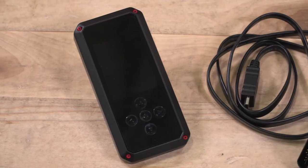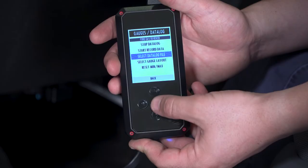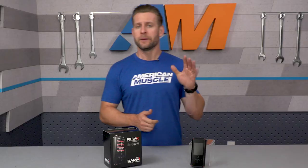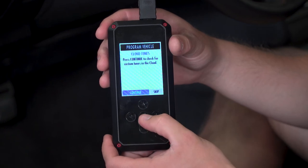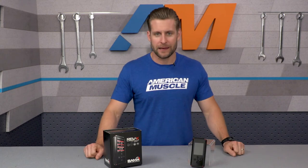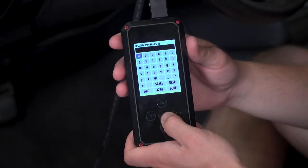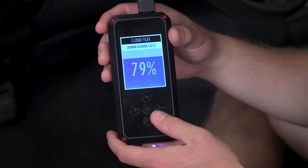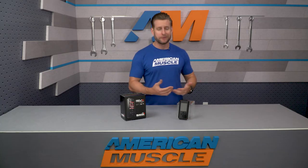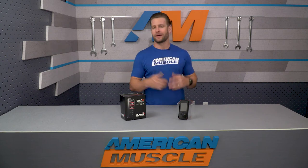Let's touch on the Rev-X device, because there are some really cool things to talk about. On the surface, the Rev-X will be very similar to the X4 in terms of basic features and operation, but with one big exception: the new cloud-based tuning system. Instead of needing a laptop to receive your tunes from the Bama team, you simply connect the Rev-X device to a Wi-Fi signal, and it will prompt you to download the tunes from the cloud. It speeds up the process of receiving and loading tunes, and eliminates the need for a computer or dealing with emails.